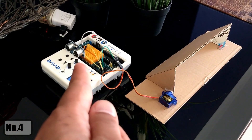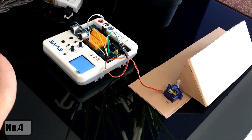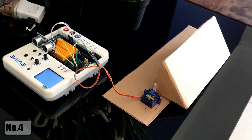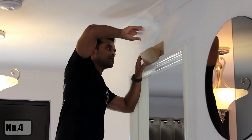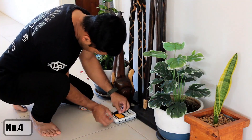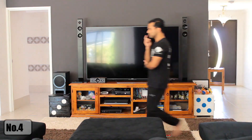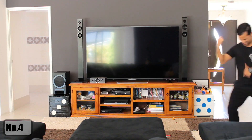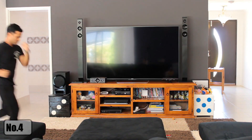Once we power the kit, the ultrasonic sensor starts waiting for a moving object. As soon as an object is detected, the flap opens up to dispense the flowers. The petals dispenser stays on top of the door and the ultrasonic sensor is at her waist level. I just need to connect all the sensors to the Evive box. After that, it's just a matter of waiting for her to come out and activate the sensor. If everything goes as per plan, I would be able to give her a nice surprise.